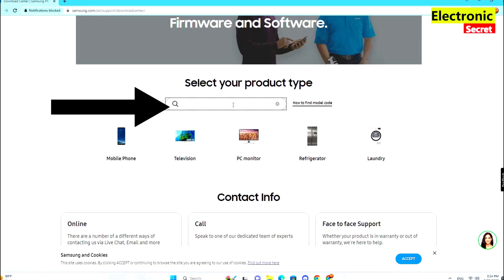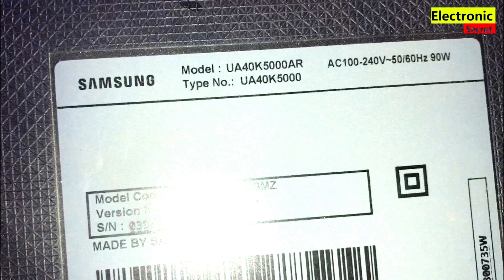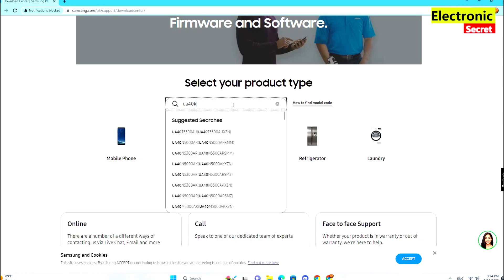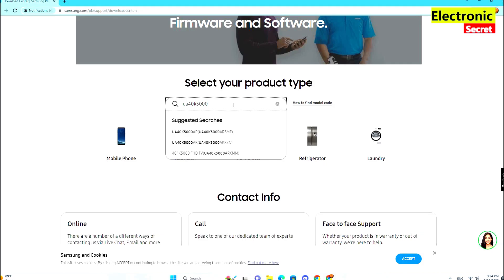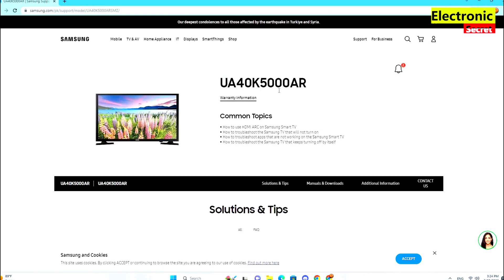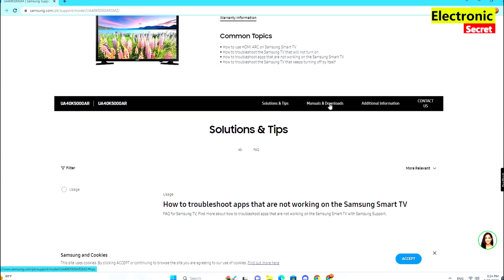Next you have to type your TV model here. It is mentioned on the back side of your TV. Type the model number here. It will automatically suggest similar models. Select your model and confirm it. If it is the same, go to Manuals and Downloads.